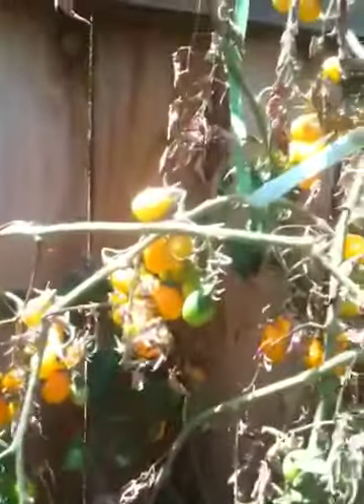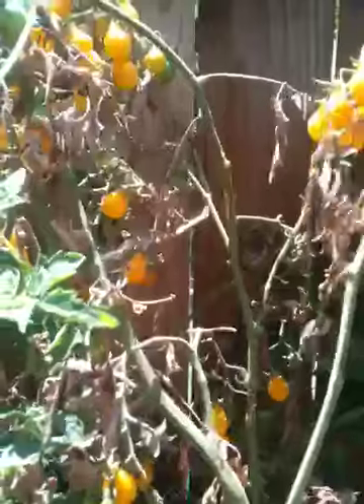I don't know why I have my glove on except for reaching in here. Anyway, this is a little update on my yellow pear tomatoes.